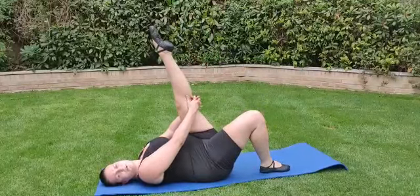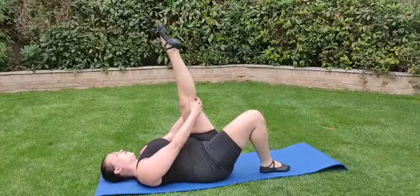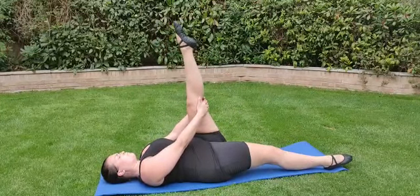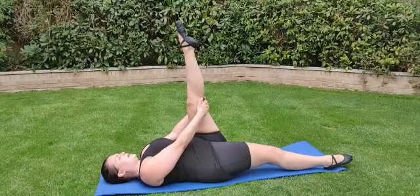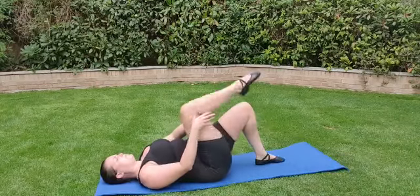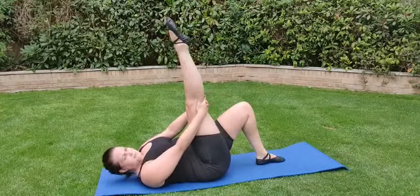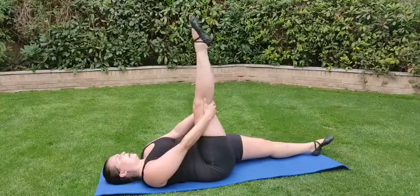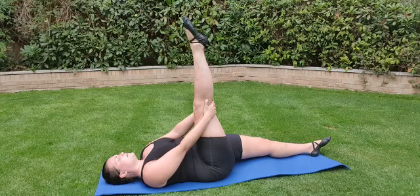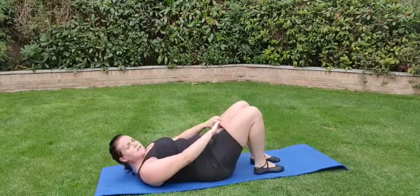Now lifting up the other leg, keep it pointed. Put your hands behind your leg and straighten the underneath one and hold for eight: one, two, three, four, one, two, three, four. Hold for eight: one, two, three, four, five, six, seven, eight — and up here.